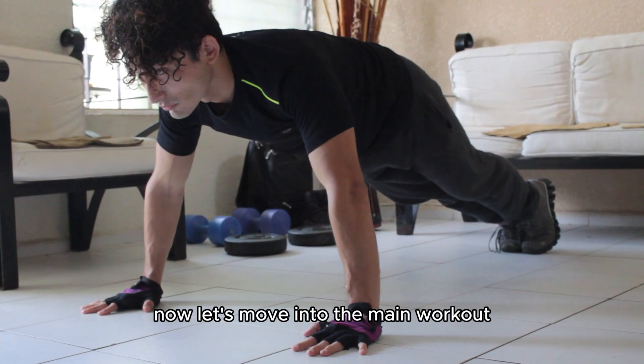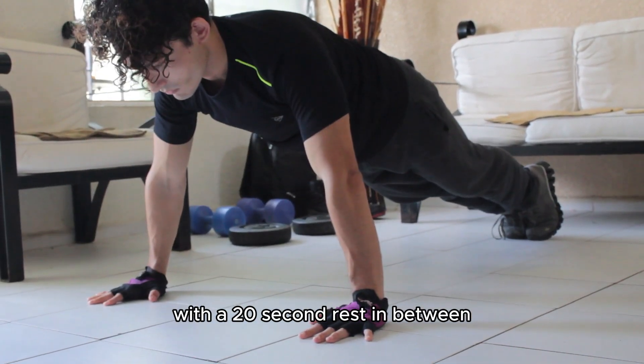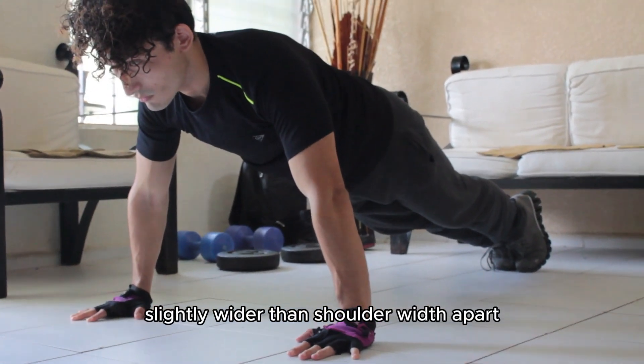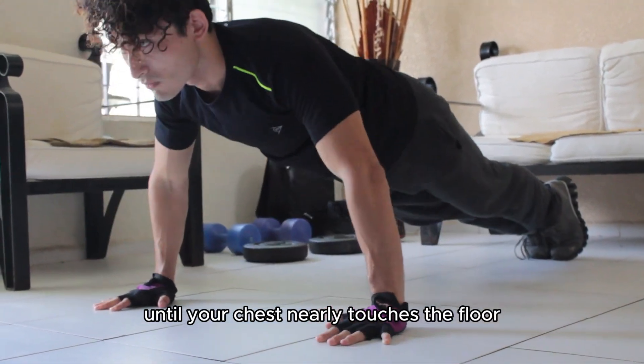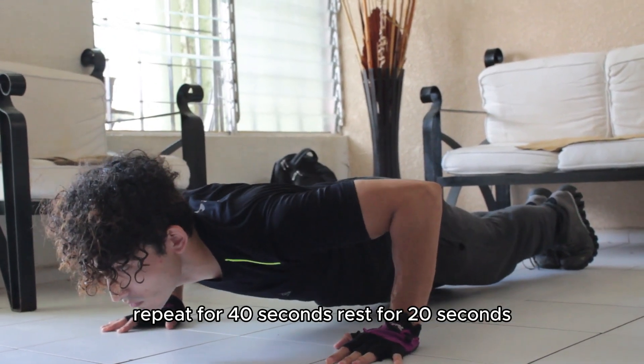Now let's move into the main workout. We'll perform each exercise for 40 seconds with a 20-second rest in between. Push-ups, 40 seconds. Get into a plank position with your hands slightly wider than shoulder-width apart. Lower your body until your chest nearly touches the floor, then push back up to the starting position. Repeat for 40 seconds, then rest for 20 seconds.